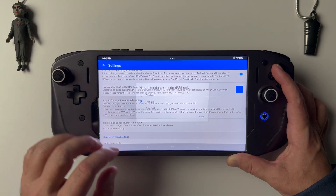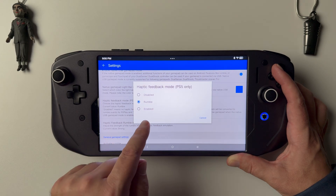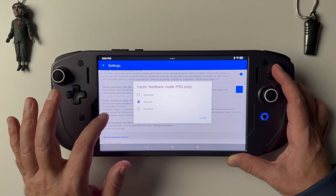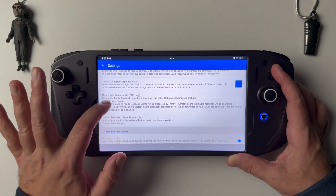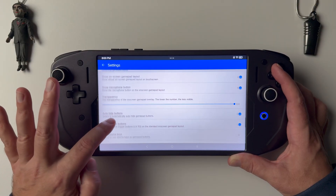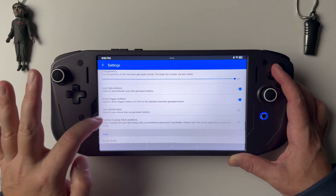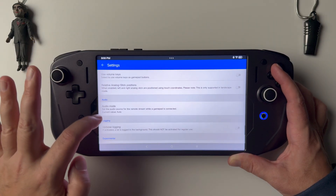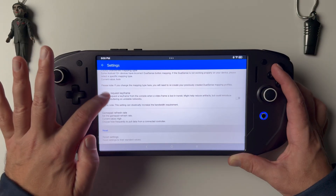In the haptic feedback section, we want to set this to rumble because this G9 controller is a USB controller. We want to make sure it's on rumble instead of the PS5 haptic mode, since we're not using an actual DualSense controller, which would also have to be wired to get that. You can just see there are a lot more options as we scroll through — tons of customizability.